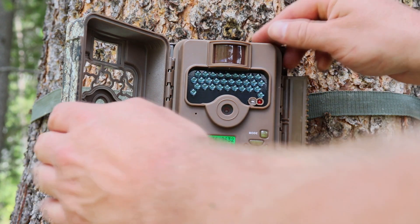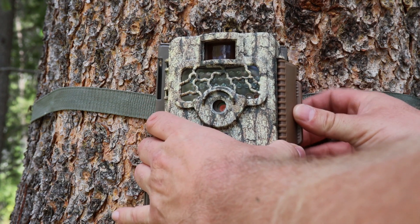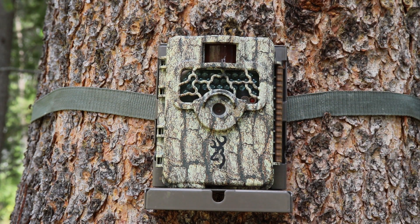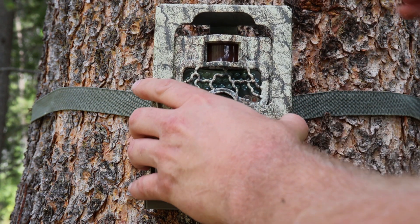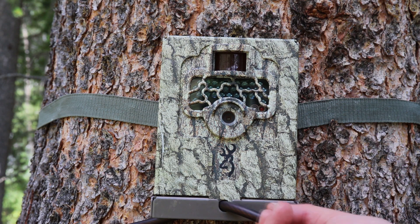After you're done, go ahead and shut the little window, take the lever over and push down. Then go ahead and take the other part of the steel security box and put it on. There you go — we've got the security cable through the front of the actual camera and the security box, and then around the tree.